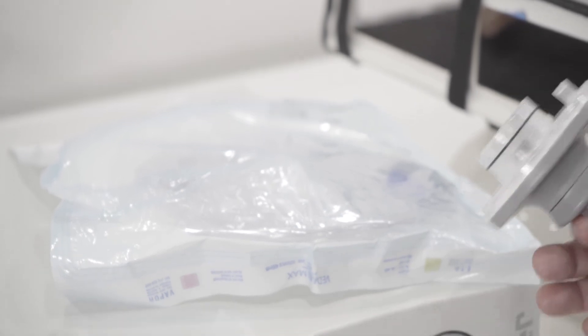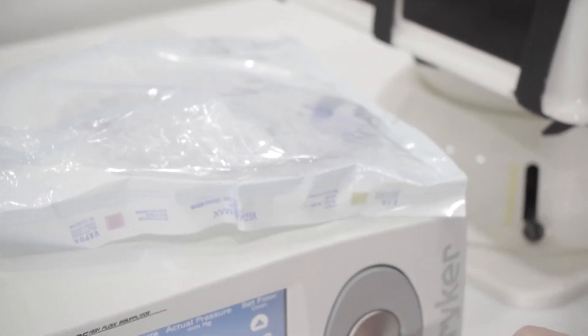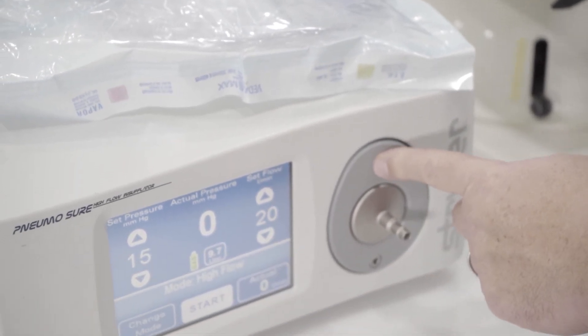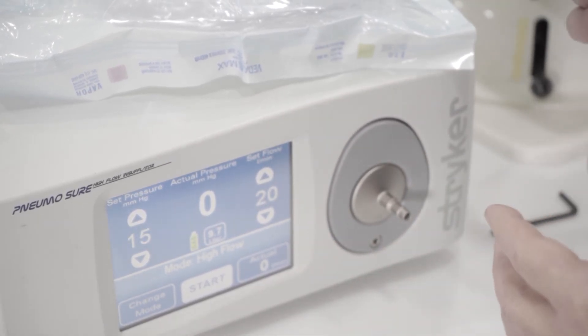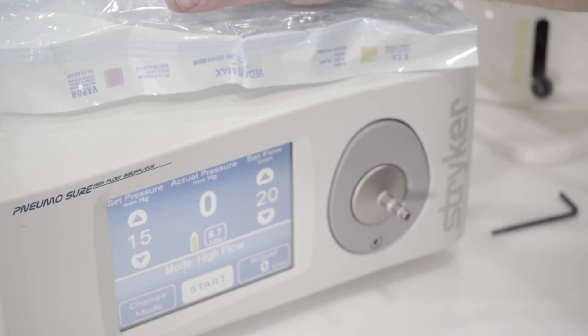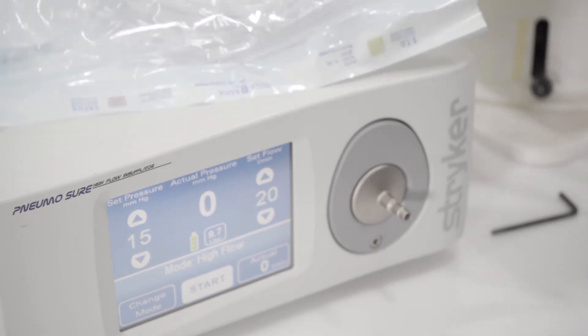So you're eliminating the Stryker Pneumosure tubing and going with the universal faceplate adapter. You need to make sure that black clip is inside there, because without it the device will tell you the tube set is not connected even though you have the faceplate in. The black clip is the most important piece, but this gives you the option to use just regular straight up insufflation tubing.